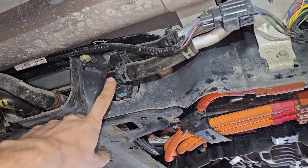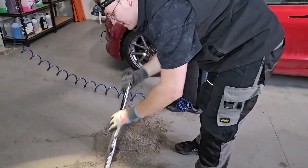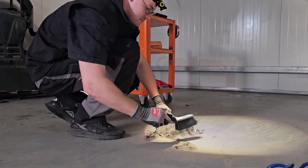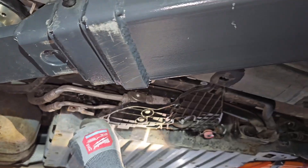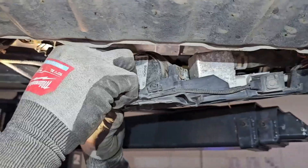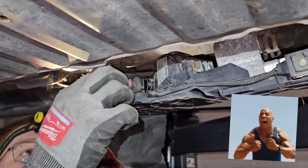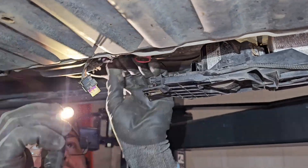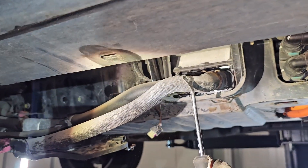This is inverter cooling and this is battery cooling. These pipes are for battery cooling.